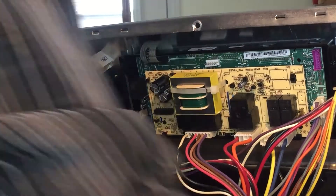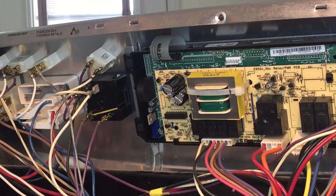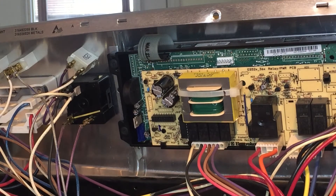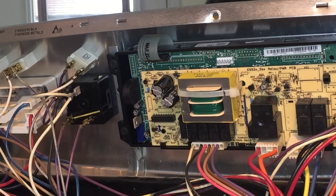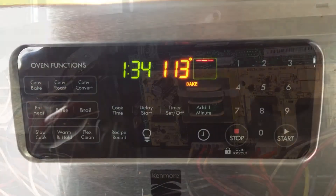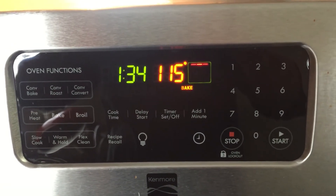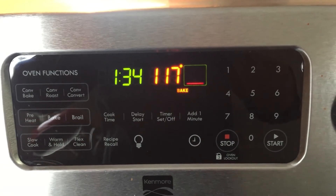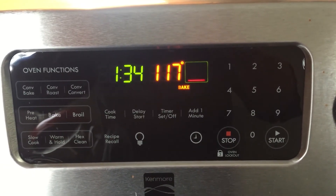I think we'll plug it back in and test it. The temperature hasn't changed on it yet but I can start to feel warm air inside of it. There we go - 103. And that seems to have fixed our oven issue. As you can see the temperature is starting to climb, so things appear to be working again.